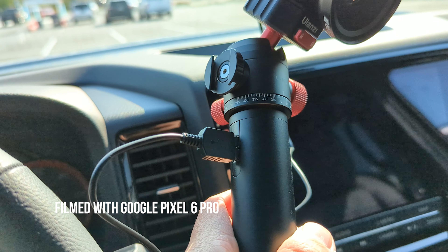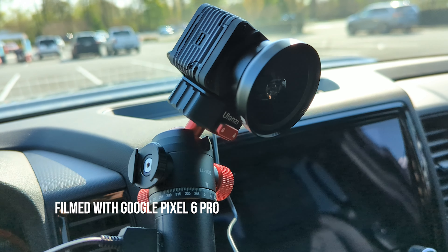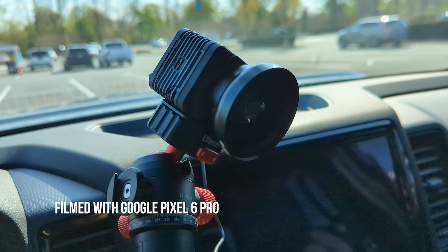I don't have a battery life problem either, because I'm using a grip that is actually a power bank plugged directly into the RX0 Mark II. I could probably just film the whole entire day — going out fishing, doing what I've got to do — no problem filming videos like this.